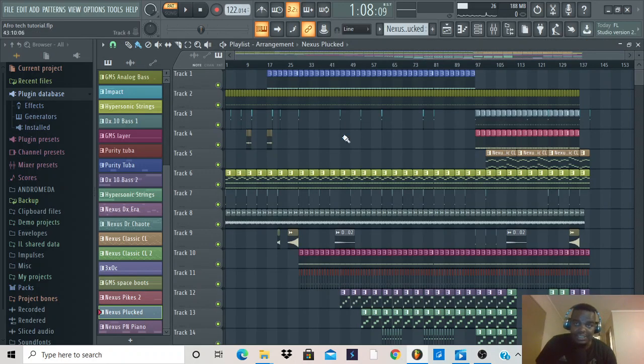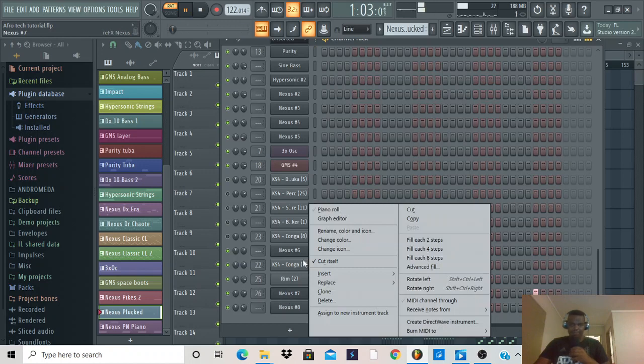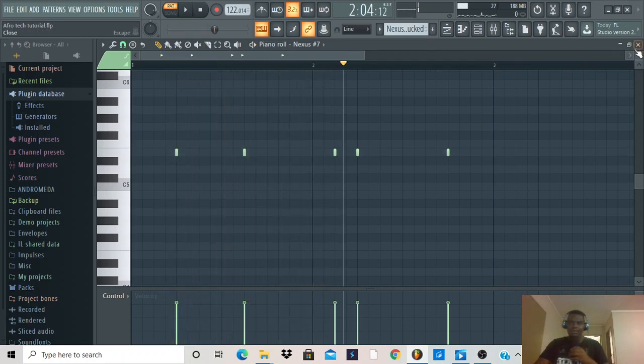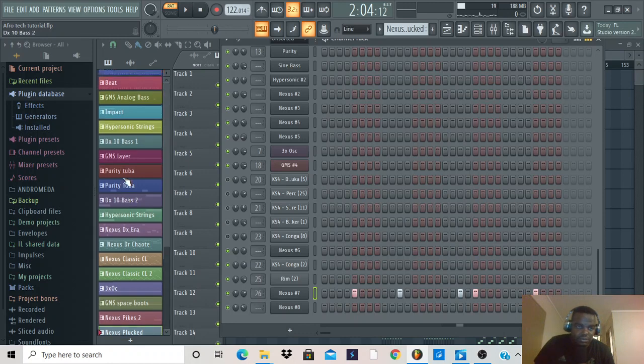Another cool electric sound that Nexus has — let's try Nexus Plucked. Let me just play it for you guys. Let's go to the piano roll. Now let me look at the other plugins I used in the rhythm section. I think I've covered most of them because some are repetitive and I don't have to go through them again.